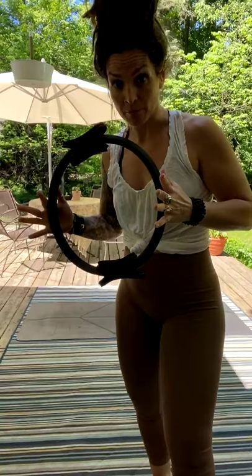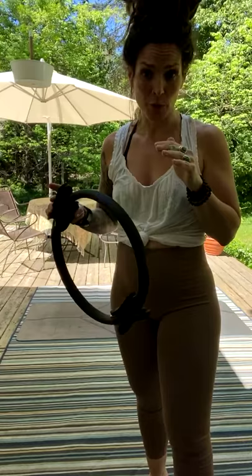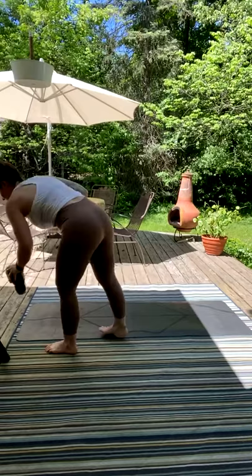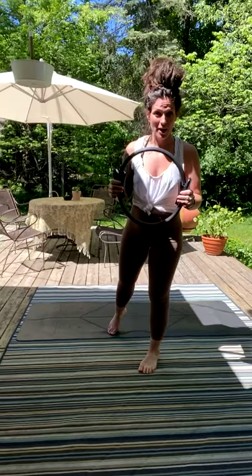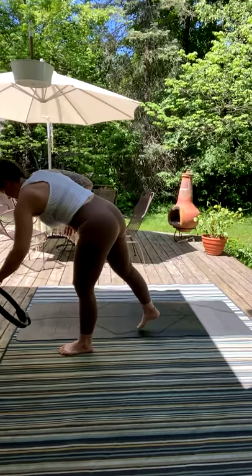Happy Monday! Today you're going to need a ring for your workout. I'm going to be taking you through a 45-minute routine — we'll be utilizing a ring for some of it. If you don't have a ring, I'll give you some options to do without it, or you can also use a ball, but a ring is preferred. We'll give a couple minutes for some of our peeps to come and join. We're going to start standing, holding on to the ring.